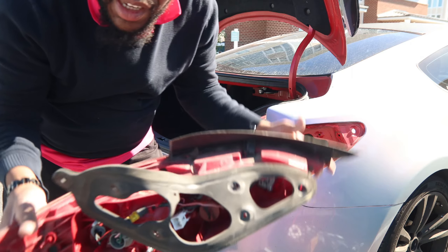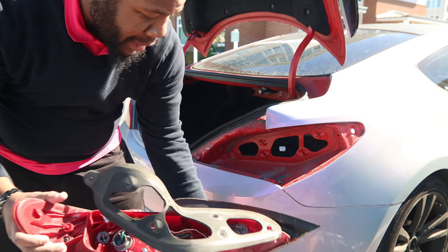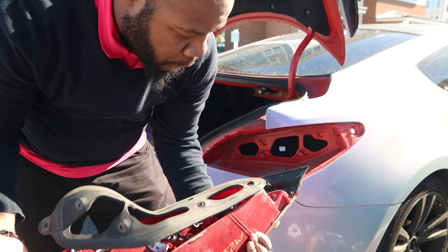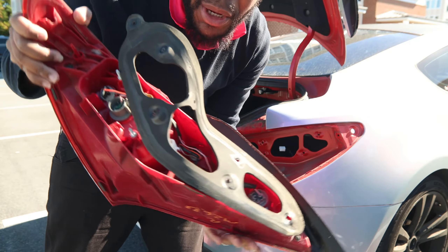Taillight's been removed, man. That was a little longer than what I expected. Like I said, it's four bolts, not three bolts, but right here — boom.